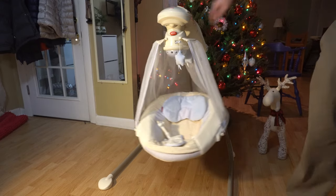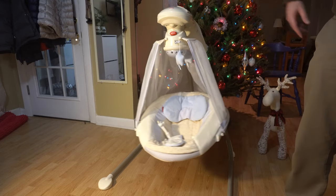It has a couple of other options — for example, these toys at the top spin around in a circle, kind of playing music.